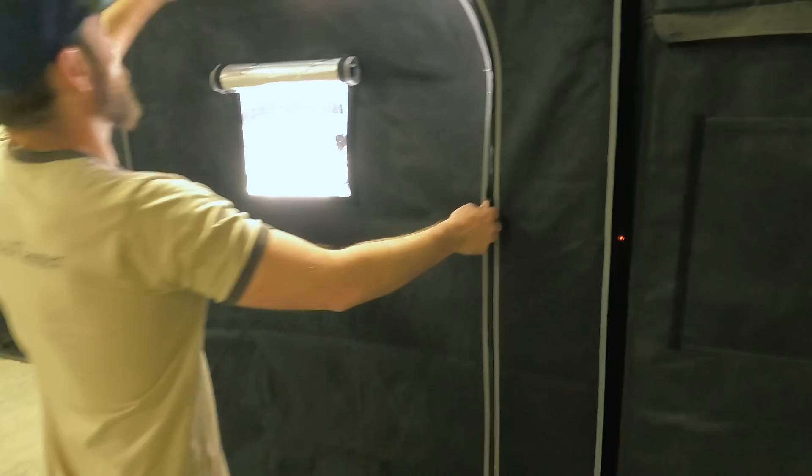Either way, we want to follow the parameters on the Build-A-Soil schedule. When I open this tent up, it's going to change the temperature and humidity pretty quickly — that's why I wanted to talk about it first.